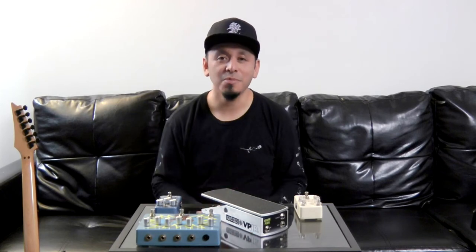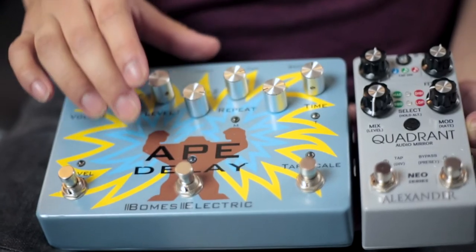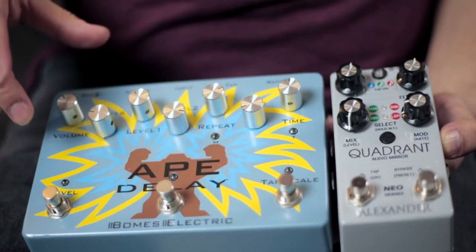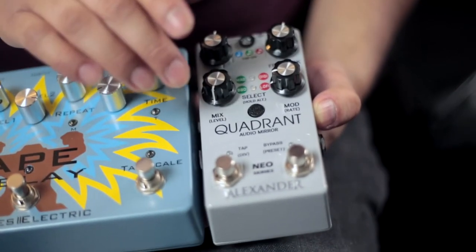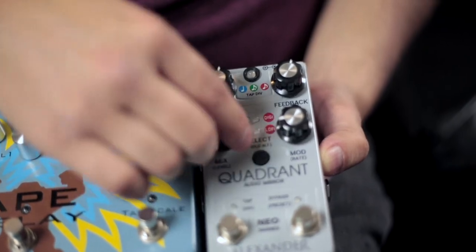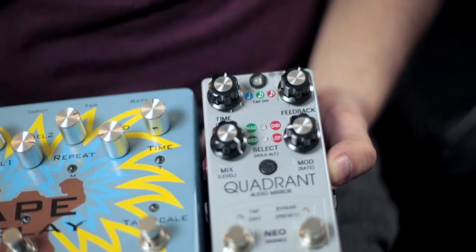One of my favorite ways to use a volume pedal is as a wet and dry controller. Basically what this means is that it's going to allow me to dial in the amount of reverb or delay that I want to put in the signal. I'm not going to be using the Ape Delay for this particular example because it doesn't give me a full wet mix. So instead I'm going to use the Quadrant Audio Mirror by Alexander. As you can see, it has a knob that says mix — this is full dry and this is full wet. So I'm going to be using it in that position.